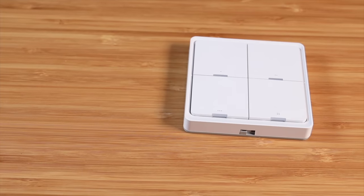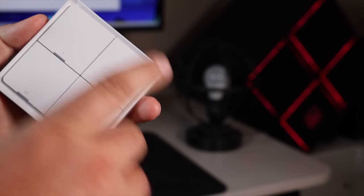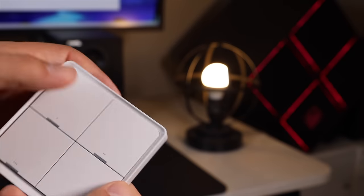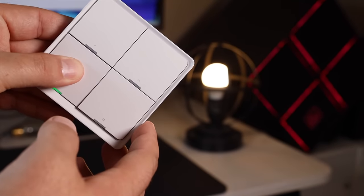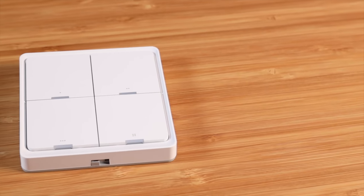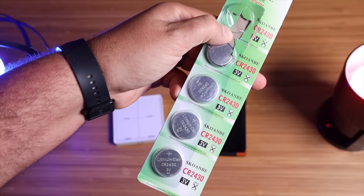One of the standout features here has to be the four-button scene switch, and it comes with the scenes already programmed out of the box — no additional programming needed. The first button turns it on, the second button turns the light off, the third button for bright light, and the fourth button for soft light. You can also press and hold the top two buttons to dim or brighten the light, and the bottom two buttons to change the temperature of the light. It works with Bluetooth and has a two-year battery life. Note that the batteries are sold separately, but they're easy to find — I found a whole sleeve on Amazon for about five bucks.